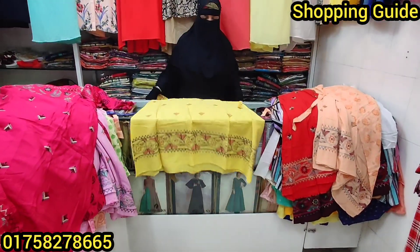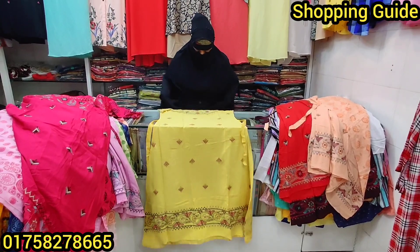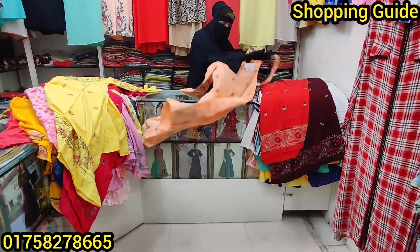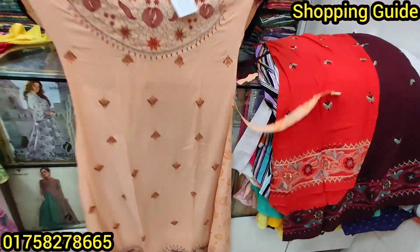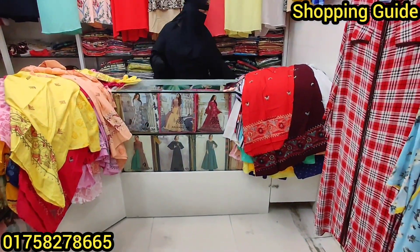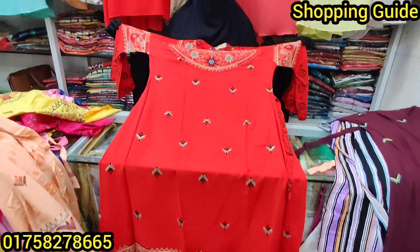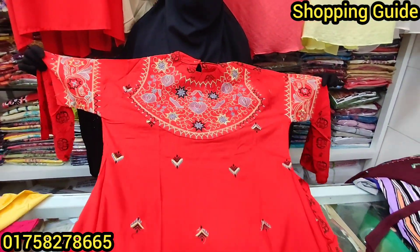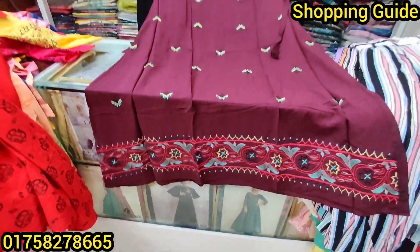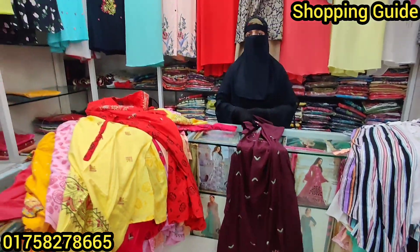Wow, it's very beautiful. This color is $600. You can see the color. The price is $600. This is the special red color, $600. This is the last color, $600.